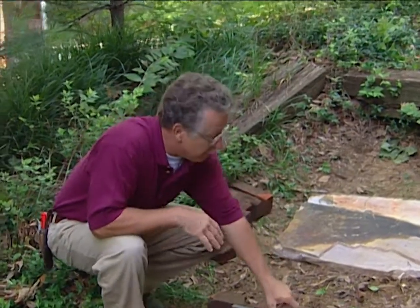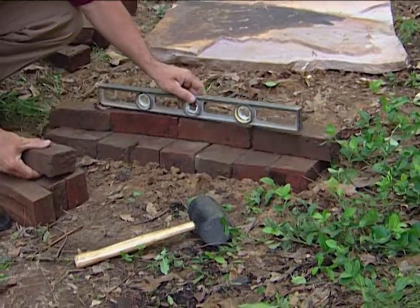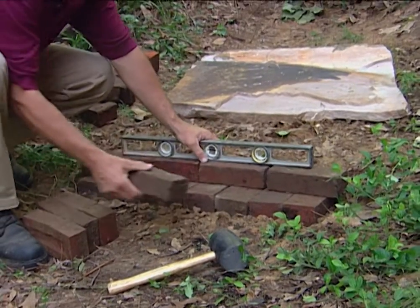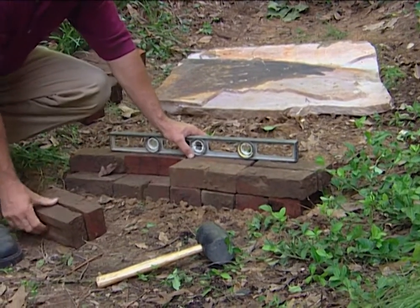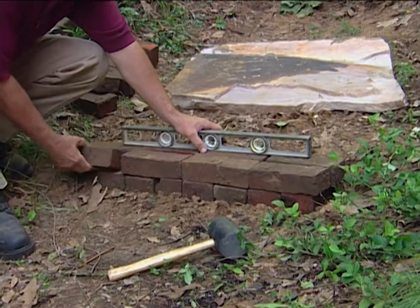The most difficult step is setting the first set of risers, and I've used a level to level these out. These bricks are seated on firm, solid ground — there's no soft soil underneath them. We're using no mortar in this stairway, so the only thing that's going to hold our steps together is the weight of the rocks themselves, and they're plenty heavy.